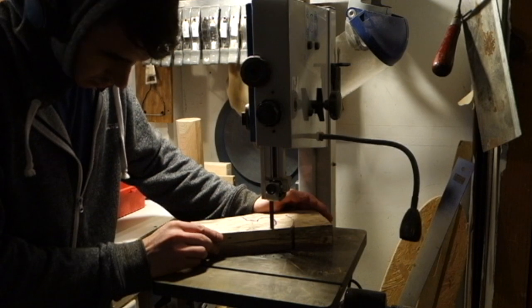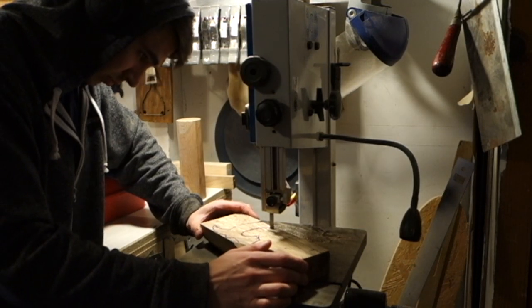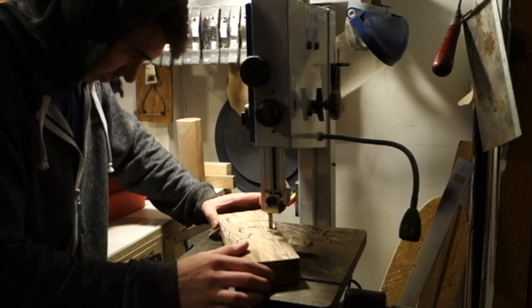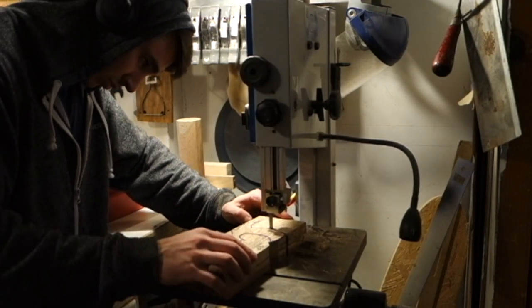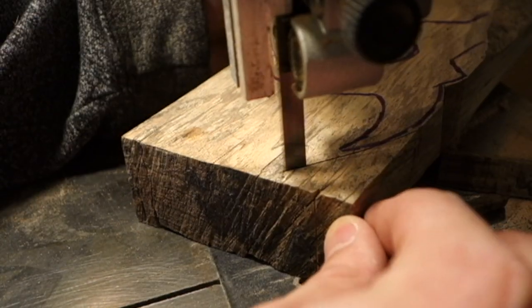I don't really know what type of wood it is, but it's extremely dense and my tenant's bandsaw had a really hard time just cutting the general shape out. I had to make a lot of angular cuts and then I had to take it to the sander and use a lot of hand filing to refine the shape.